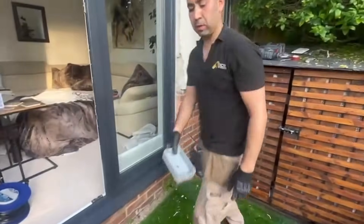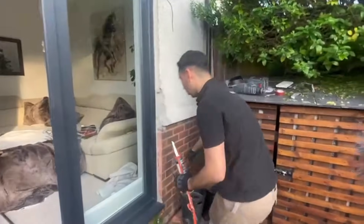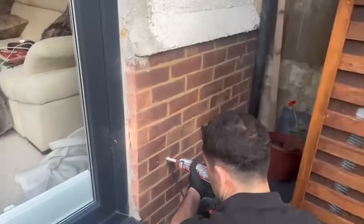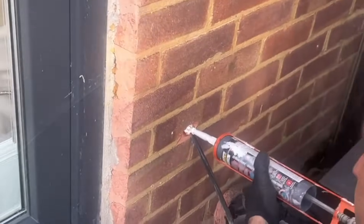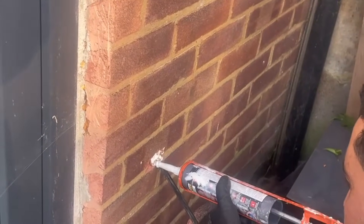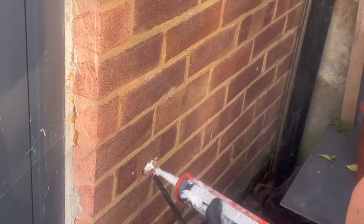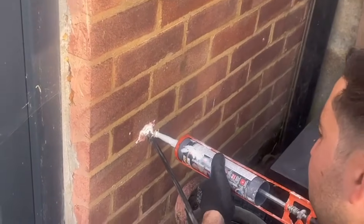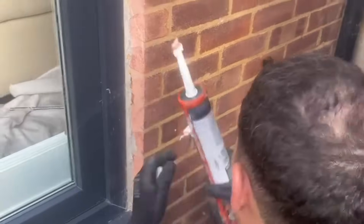Now what we're going to do is get a bit of silicone and fill in the hole at the back there, just for the water — not to go through it, to seal the property. Not just for water, but bugs and any type of things going into the property. It's all sealed.